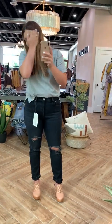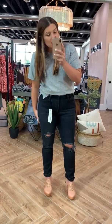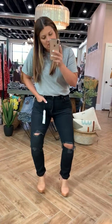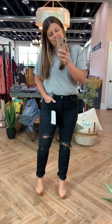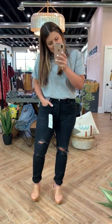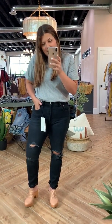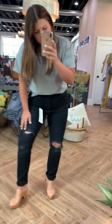I am wearing a size 32 and I think I could have gone down to a size 31. I don't want to try on the size 31 for fear that something might explode, but it won't. They do have a little bit of a stretch to them.